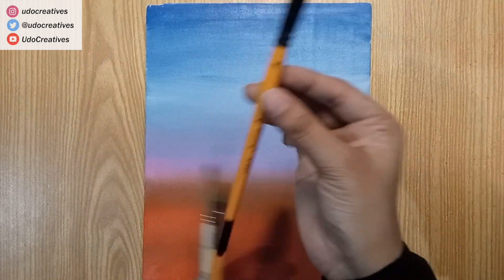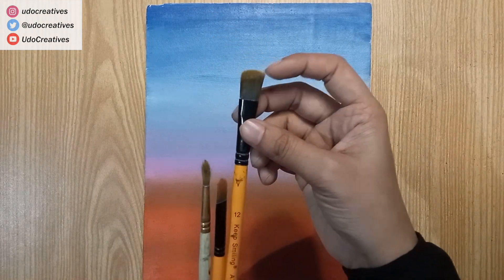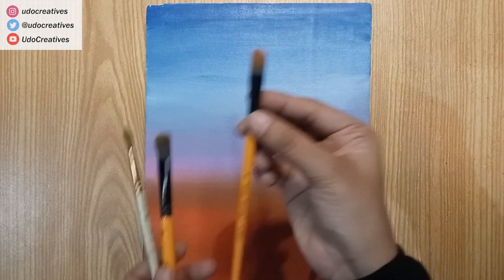For the second layer, let's choose the correct brush type. We have flat, filbert and round brushes.